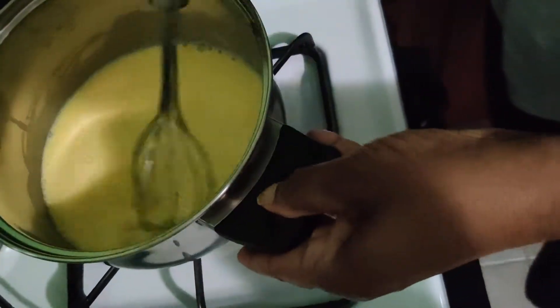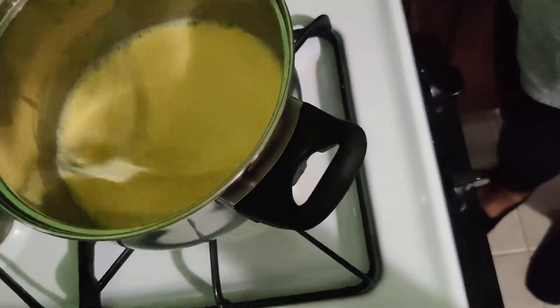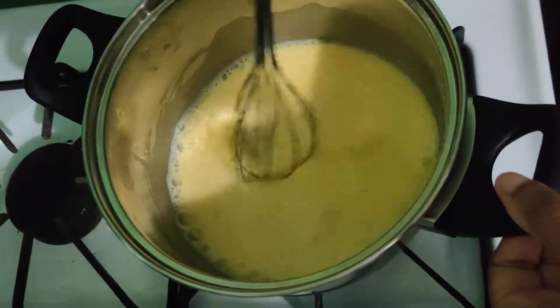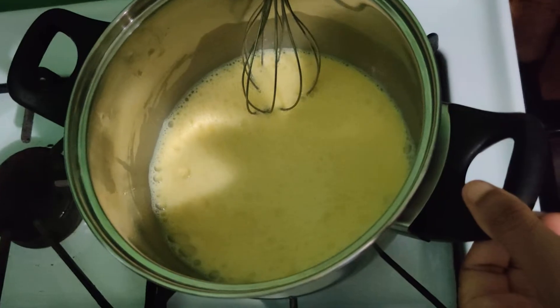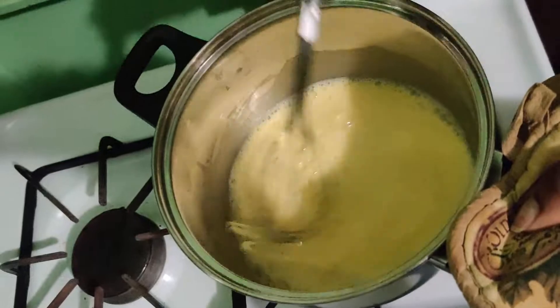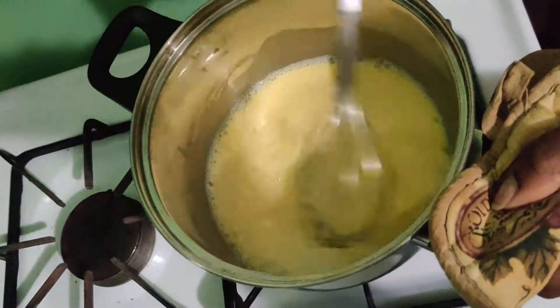Remember, we're making our eggnog for Mother's Day, for all the mothers. I'm doing the wrong thing here — I should be holding the pot with a pot holder. That's the right thing to do, not using my hand.